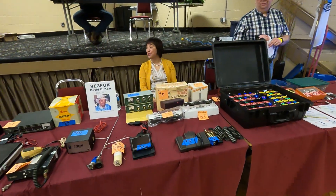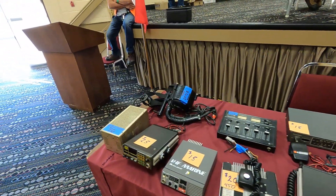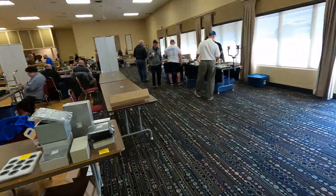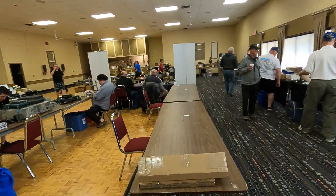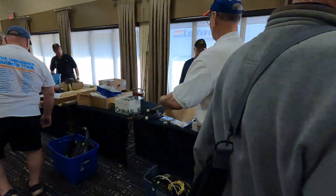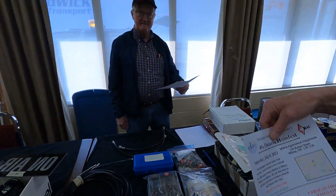Some estate stuff here — leftover patch panel, antennas, whips, a VHF marine radio, needs a microphone, and toroids. More stuff here. Chris EAY is promoting BARC at the Kitchener Waterloo Ham Fest — not sure if you can do that, Chris.